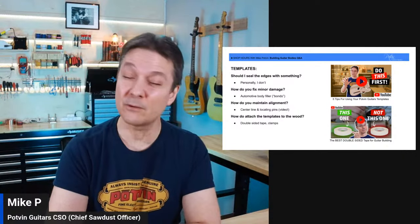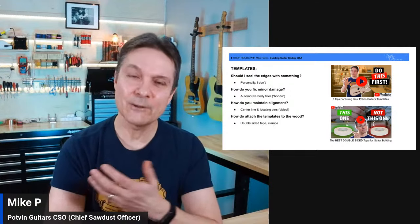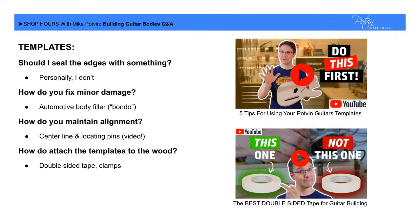Some people ask about duplicating templates. You can certainly make a master copy and put it away. But if you damage the copy that has all the engraved center lines, you have a less effective copy to work from. Regarding how to set up templates with a center line, I've designed my templates so you can use the holes drilled for the bridge as locating holes and use drill bits as locating pins. Go watch the video on my YouTube channel — I explain exactly how to do that and how to rock-solid maintain a center line.